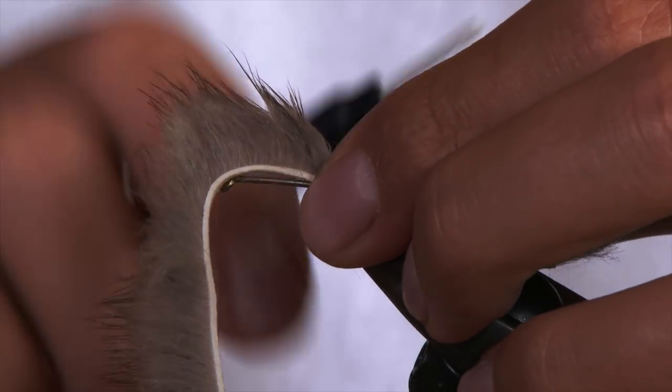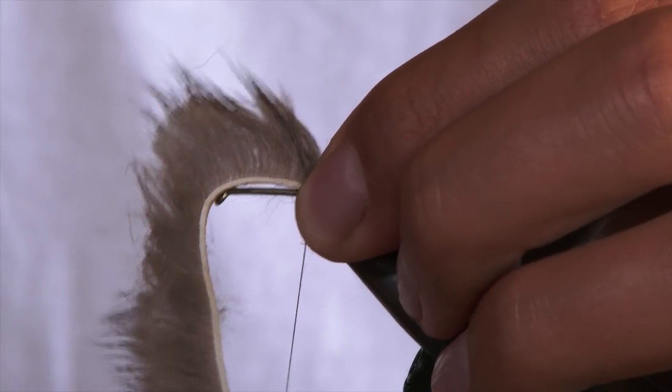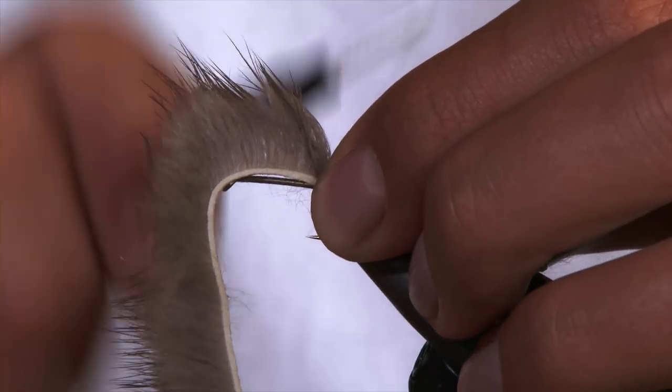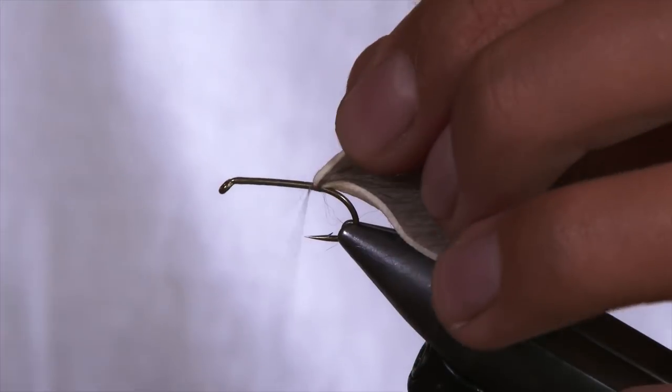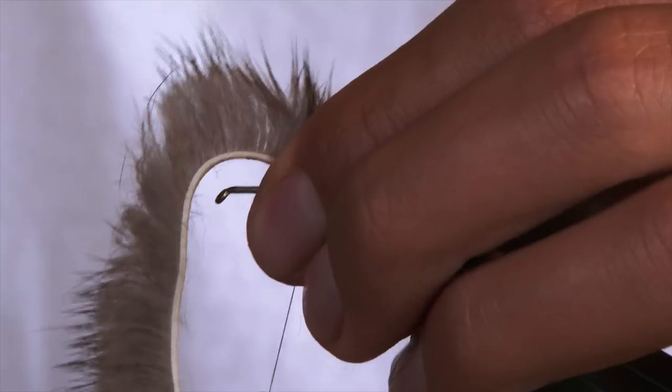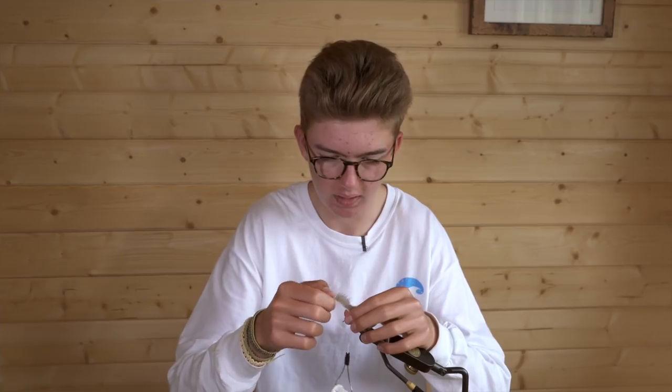Two soft turns, then pull it down with the GSP — it's very strong so it'll pull down nicely and keep it tight to the shank. A couple of turns in front and then back over the back just to secure it, and that's tied in nicely.